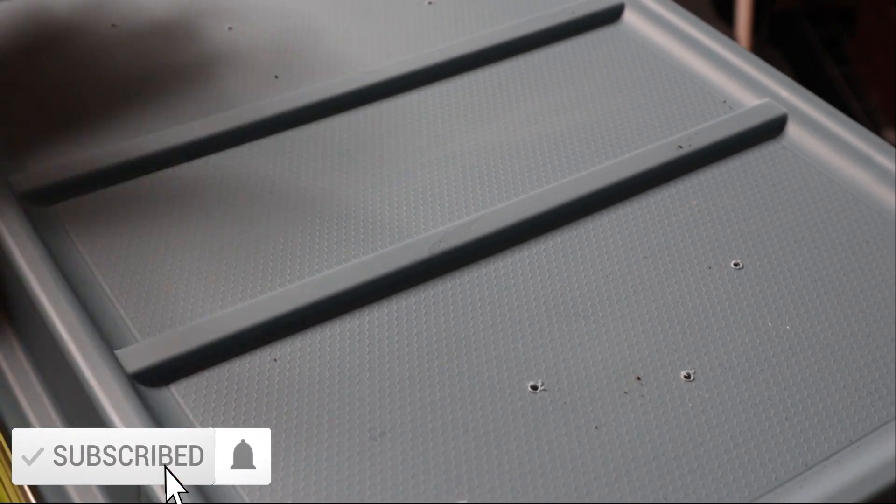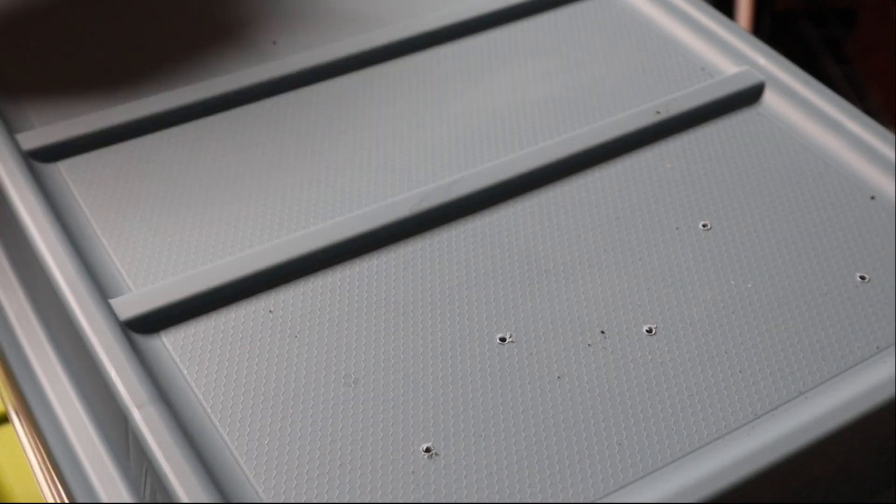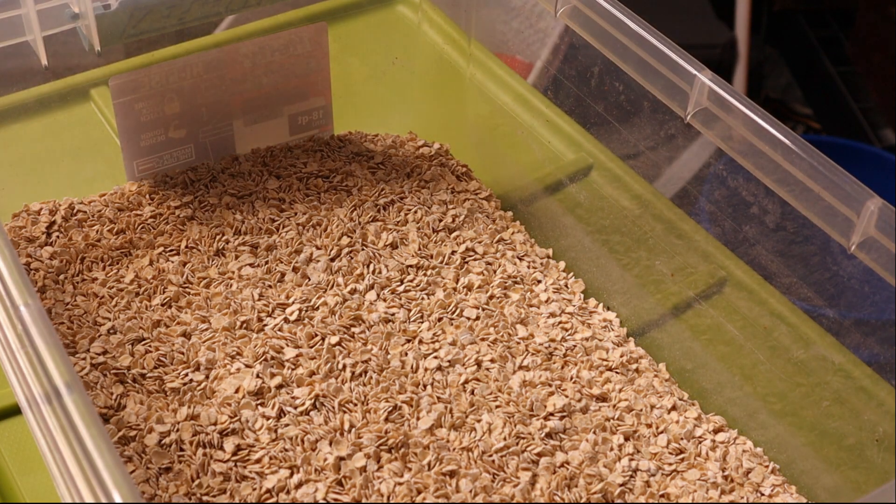Alright everybody, so welcome back to the video. Like I said, we're going to be cleaning and feeding the feeders today. So these are going to be the guys that I feed — mostly the lizards, the caiman, the tegu, the leopard gecko, the bearded dragon, things like that. So I'm just going to walk you through how I clean these guys, and we're going to go ahead and feed them as well.